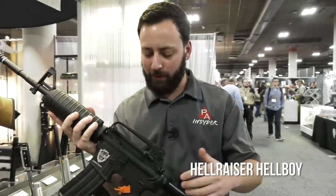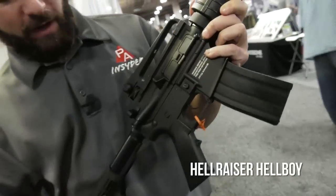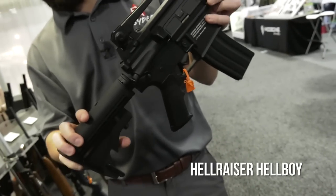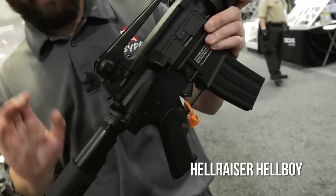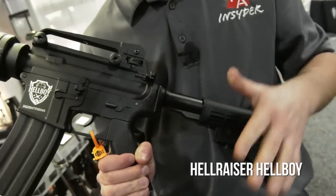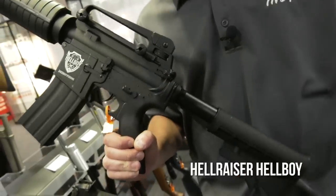Back at the Air Venturi booth — this is the Hellboy, in their Hellraiser line. This is basically your AR M4 replica, and this feels pretty real. You've got the flip-open dust port, the ejection port, and a fully adjustable six-position butt stock. The castle nut can't come loose, so it looks like you can change out your buffer tube and butt stock if you choose. We also have a selector switch — it does say auto, but they're telling me this does not function in full auto, only semi-automatic.